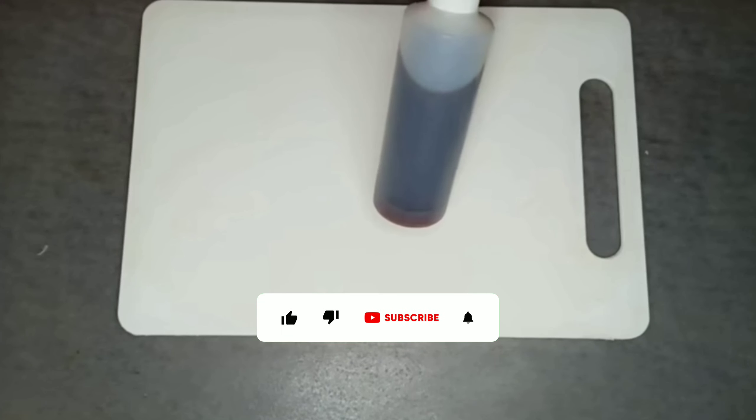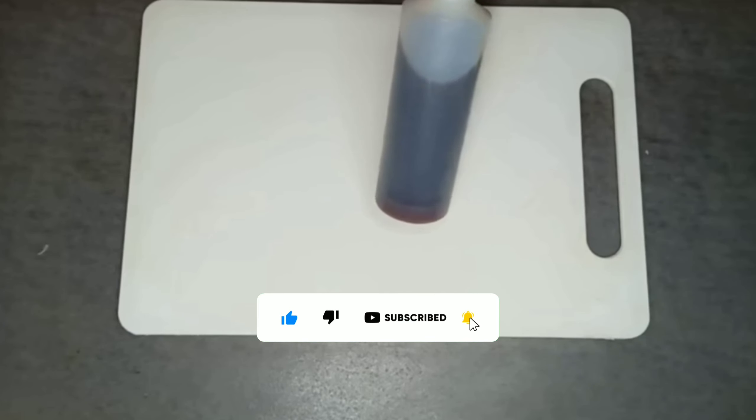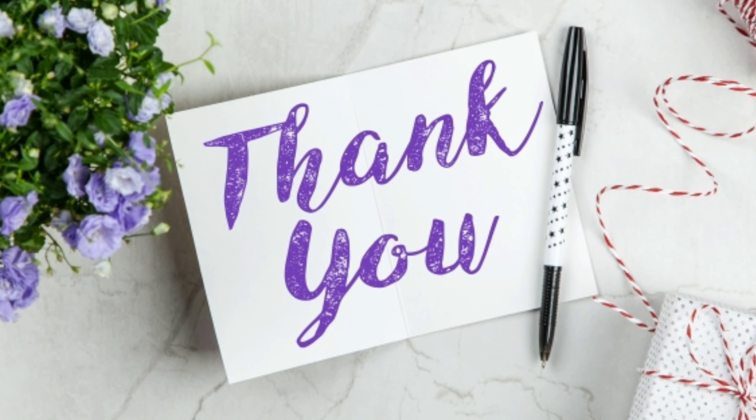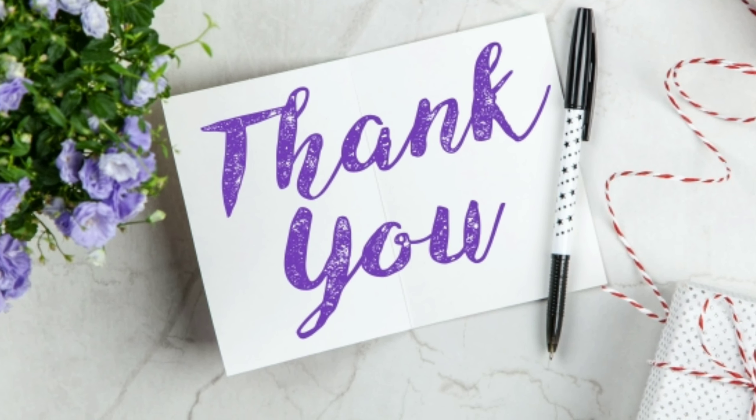But for those who cannot use it daily, use it 3 times per week. There is no need to wash the hair every time you use the recipe. If you find this useful, don't forget to subscribe to the channel and press the bell icon for more upcoming videos. Also share with your friends.